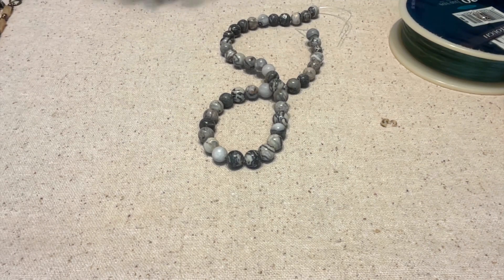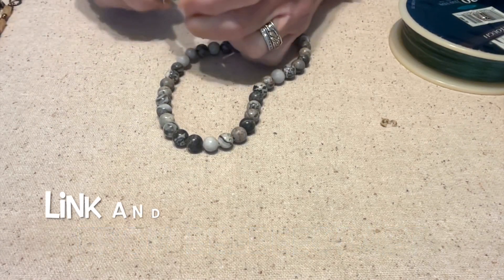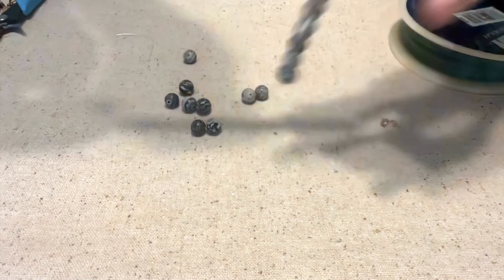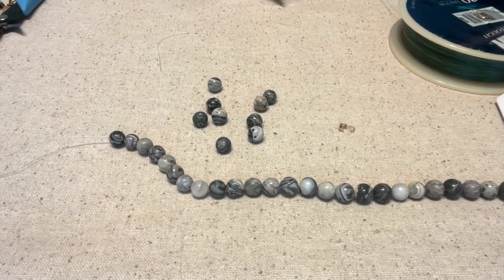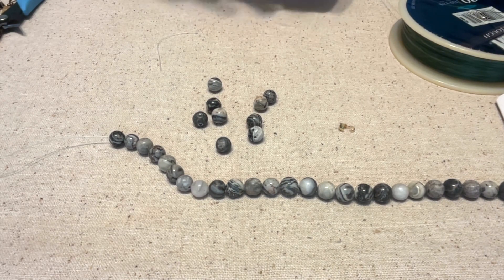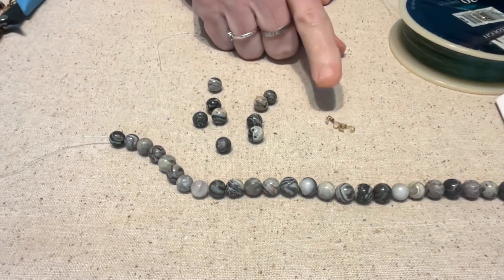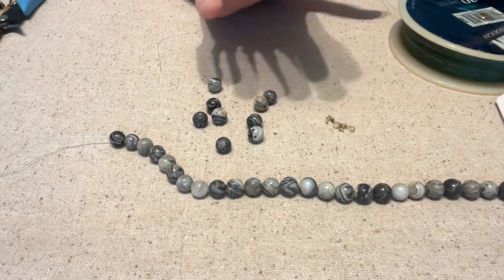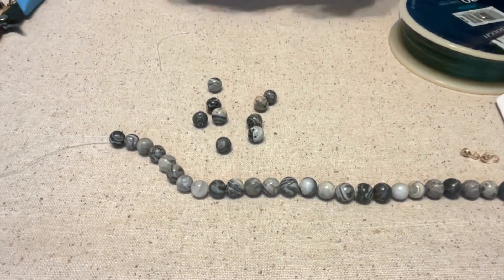We're going to make something very simple — just a straight simple bracelet — and I'm going to use these Picasso beads. I'm going to need two of these clamshell bead caps. You'll also need wire cutters, flat nose pliers, round nose pliers, a jump ring, and a lobster claw clasp or some type of clasp.